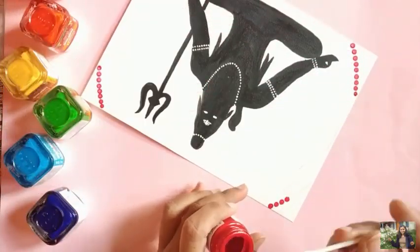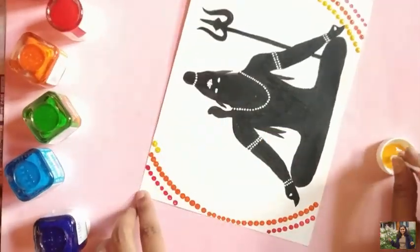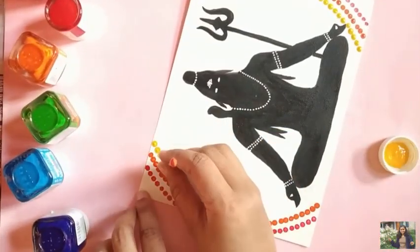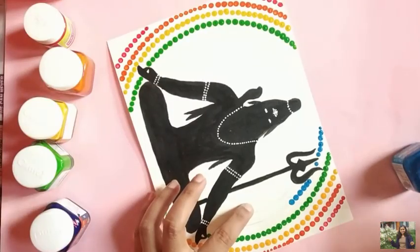Using an earbud and acrylic paint, make dots all around the circles with single or multiple colors of your choice. Take your own sweet time to do these dots and do it really carefully.